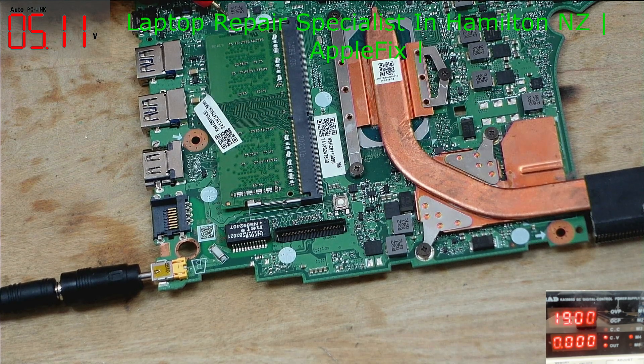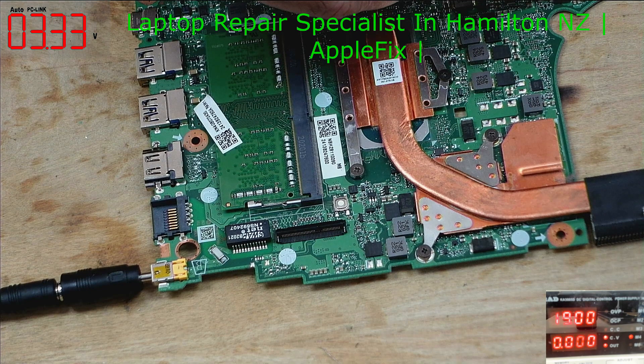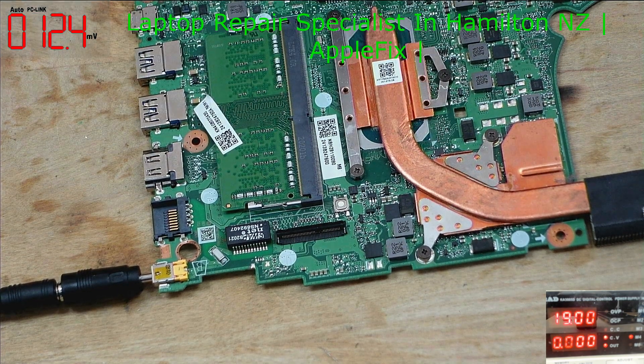We've got 5V. We've got 3.3V. It should turn on now — let's put it in the case.